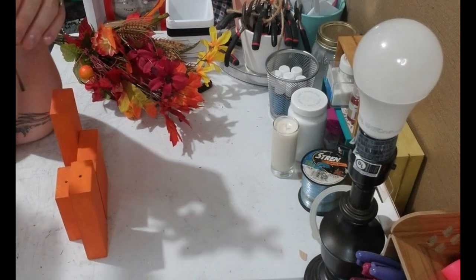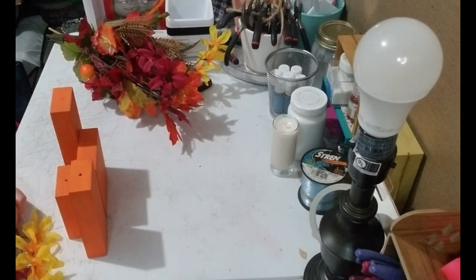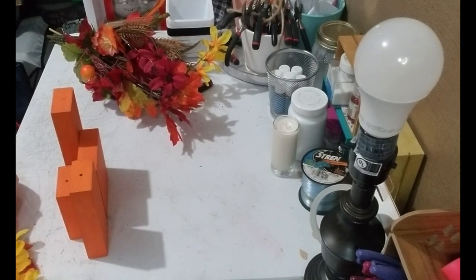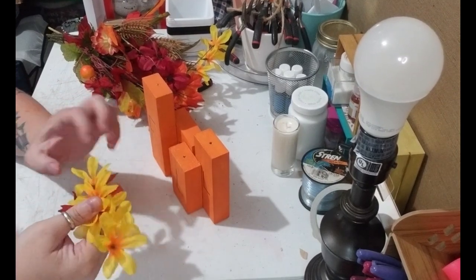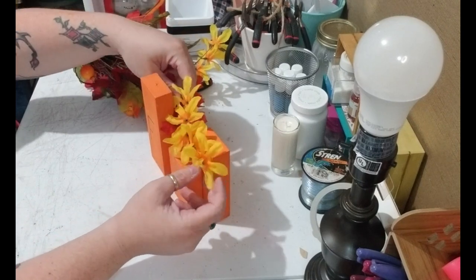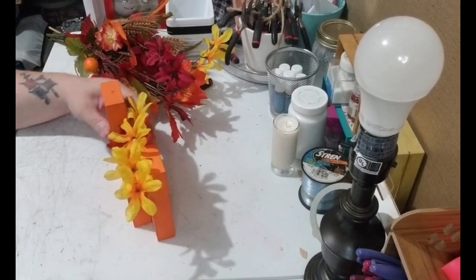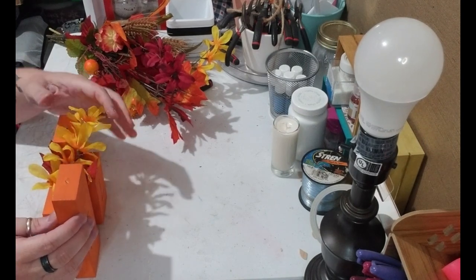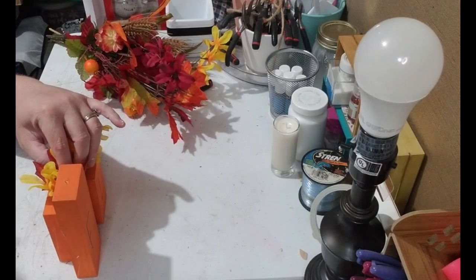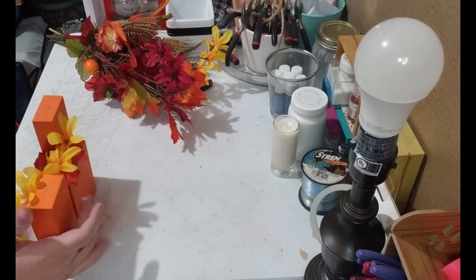So now I just want to add a touch of fall floral. I'm going to take these two pieces and glue them together so that the leaf is with the flower, and then I just want to run it over the top like this — I think it'll be really cute. I'm just going to hold it down until the glue dries so it doesn't move.